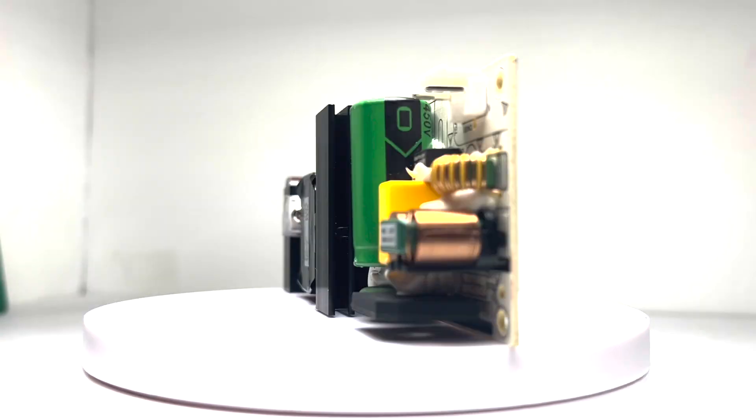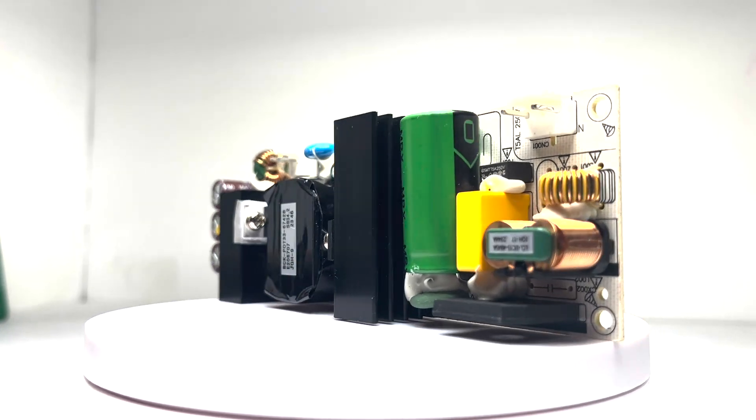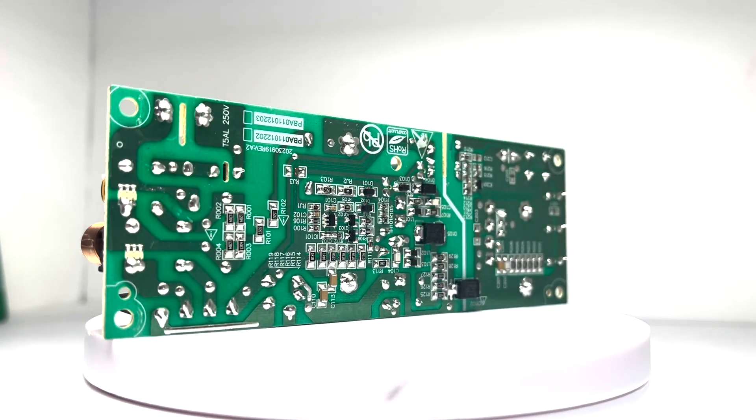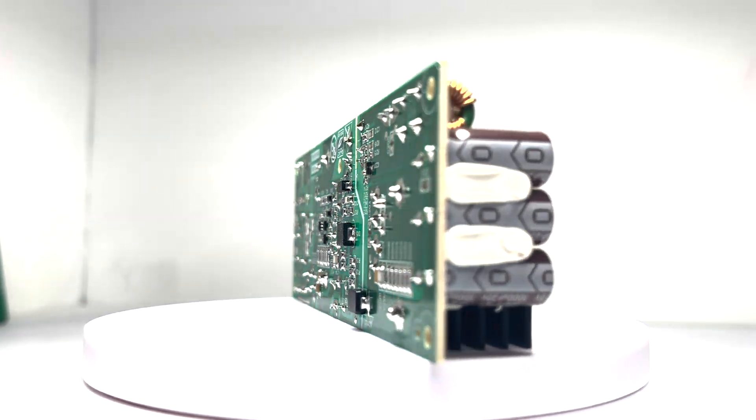And here is the power supply, which provides the speaker with up to 160 watts of RMS power. The power supply is a critical component, converting AC to DC to provide power to all the internal components and provide overcurrent and voltage protection for the Party Box 120.